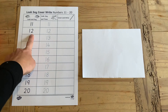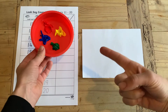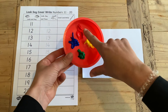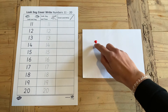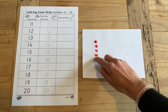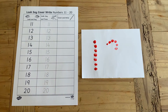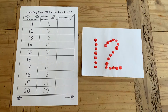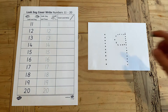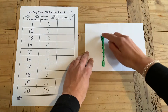You could even get your children to write the number using their finger and some paint. Can they use dots to make the number? This is also great for developing your children's fine motor skills. After they've had a go at dotting the number, they could then have a go at connecting the dots.